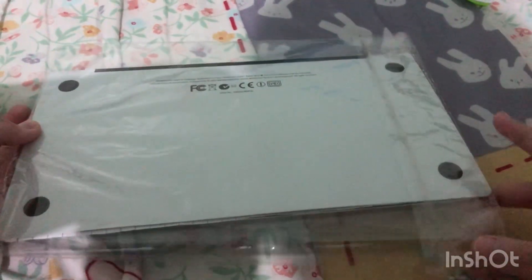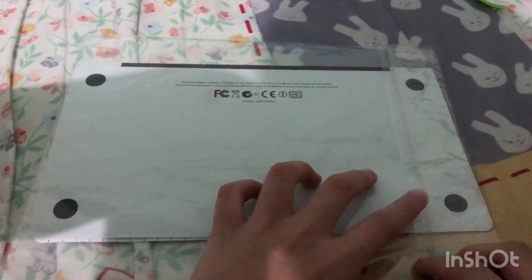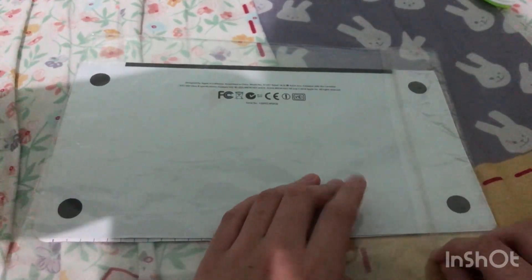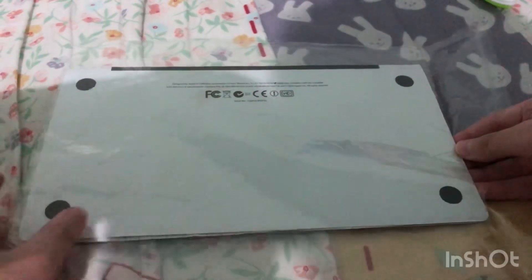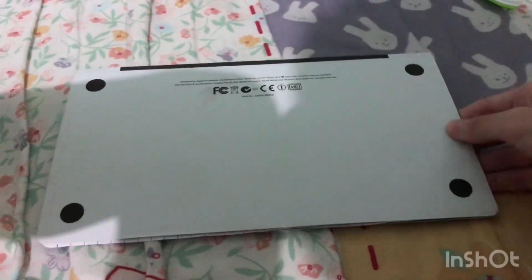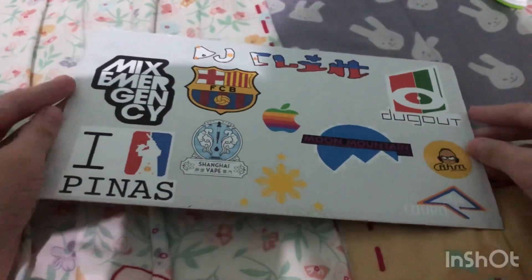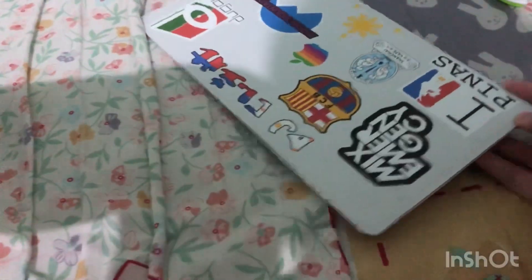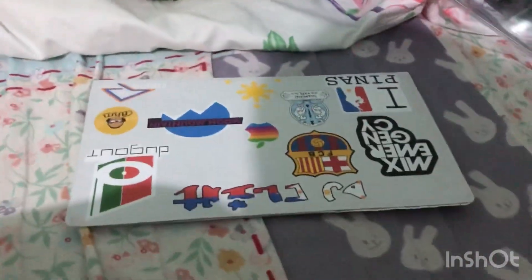Now let's go ahead and unwrap this — pulling off the plastic by breaking the seal, the seal of freshness. Pull this plastic bag off and the MacBook Pro slides right out. I went with the glossy screen — as you can see, this is actually the glossy screen option.